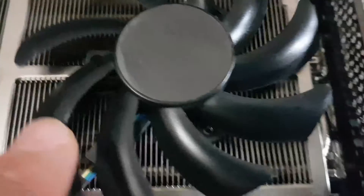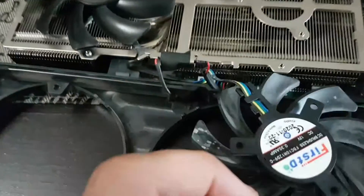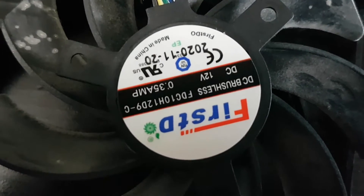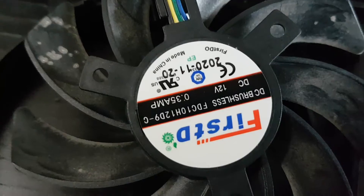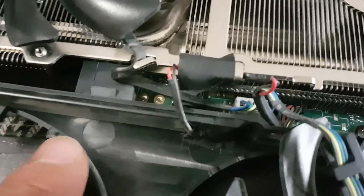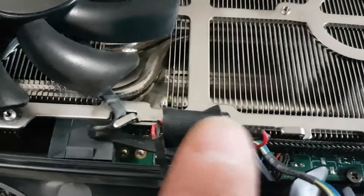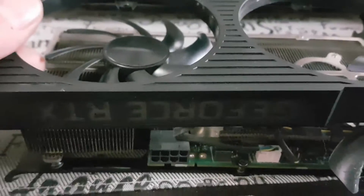We have our three screws out — one, two, three — and at that point the fan will just lift right off. I'm folding it back. This is the part number for this fan: FDC10H12D9-C. There are two different fans — one plugs directly into the white header, and this fan plugs into the black header but also has another piece that powers the LEDs for your GeForce logo.